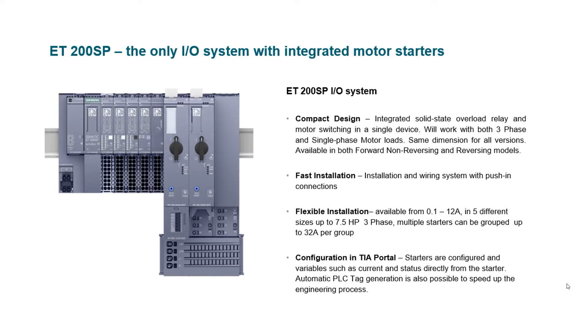Configuration is in TIA Portal. The system is configured in TIA Portal and rather than having to use inputs and outputs to monitor and control the starters, all the information is passed to the CPU via the interface module. Automatic tag generation is also possible to speed up the engineering process.